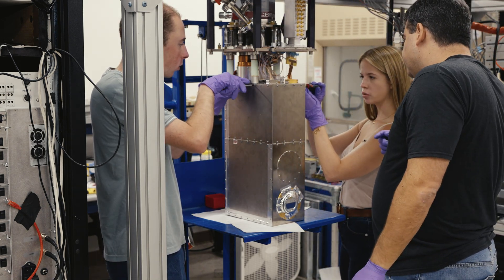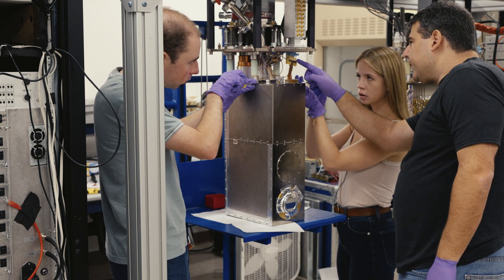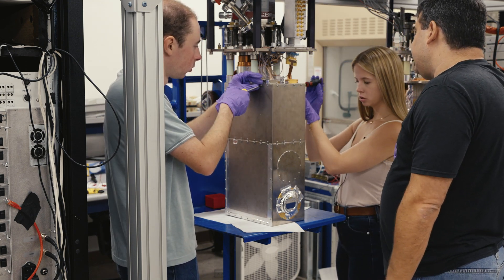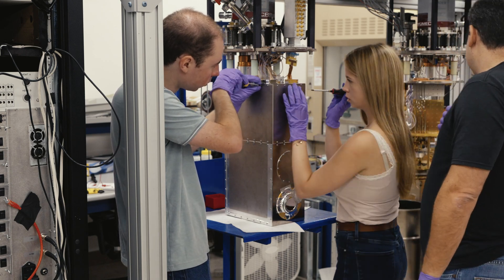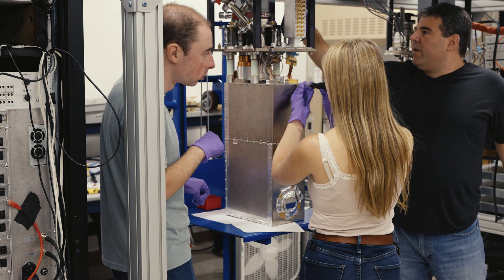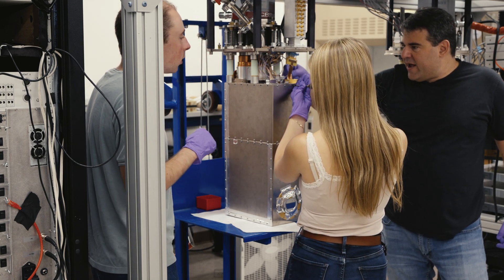Can you point again to where the G3PO is? See this G3PO connector — these are all SMA, and we went SMA to G3PO to make it easier. We may just go everywhere G3PO. We also have the heat switch here — this is the mechanical heat switch controlled by the motor through this rotary pass-through.